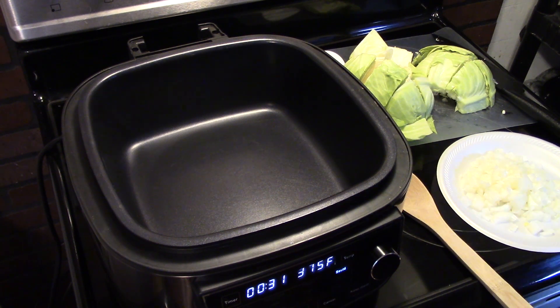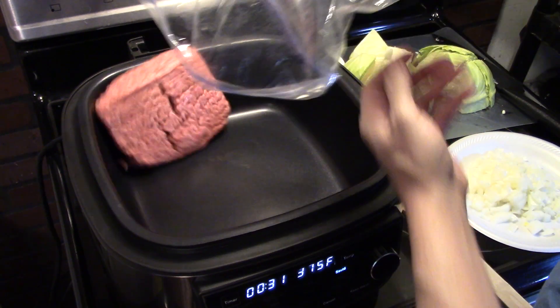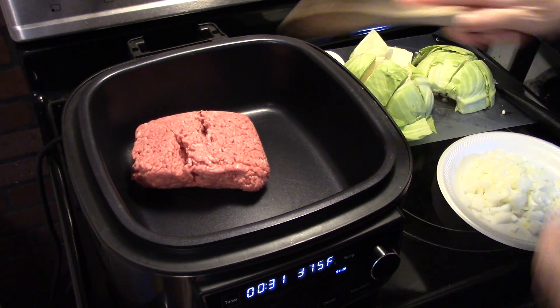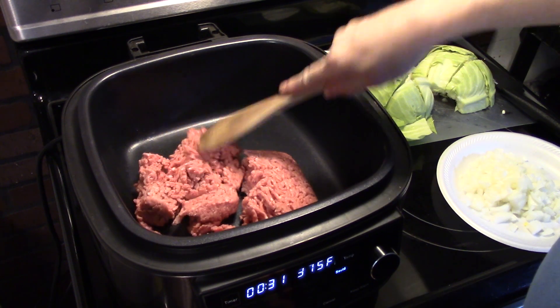I'm going to start by putting about a pound and a half of ground beef in here. Now this isn't super lean — it's 80-20. I'm going to have to drain it when it's done browning up. So I'm going to get that in and get this starting to brown up.